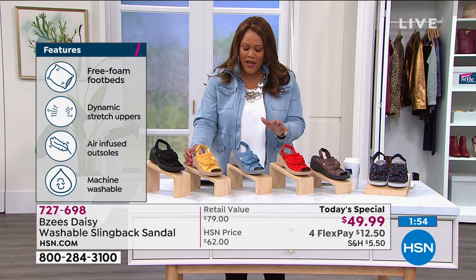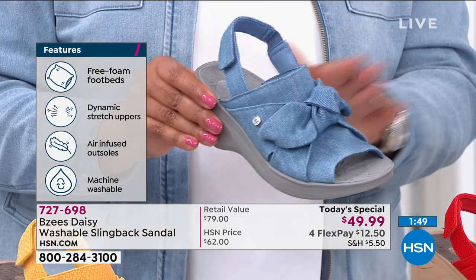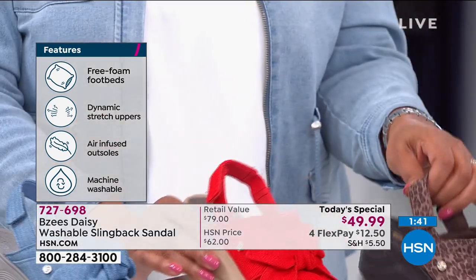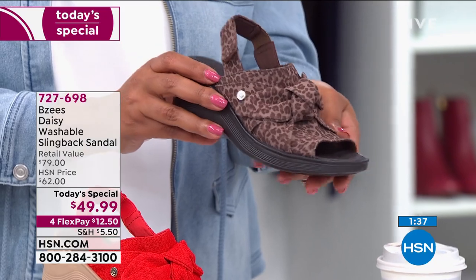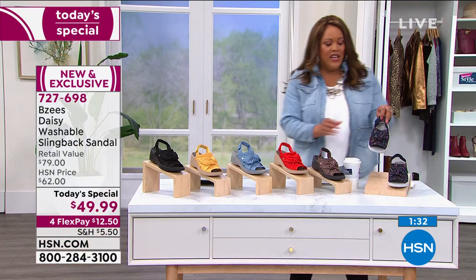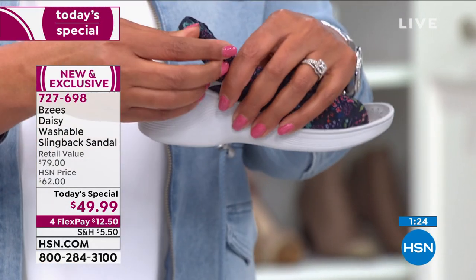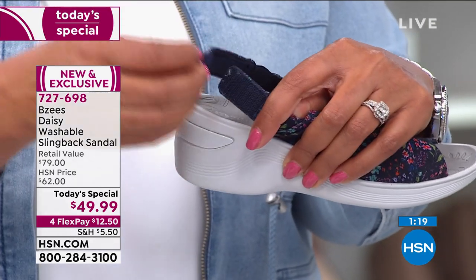We want you to have that jean look that's comfortable, that you'll wear every single day. We want you to have that pop of red that says 'I'm confident and empowered.' For my snazzy girls, a little animal print never hurt nobody. And the navy floral. Item number 727-698 — do not wait. If you're just joining us, you have a hook-and-loop closure that's adjustable so it's not going to slip down.